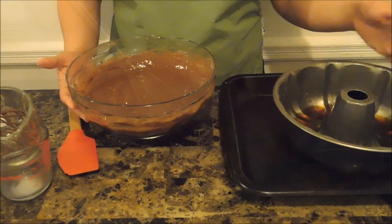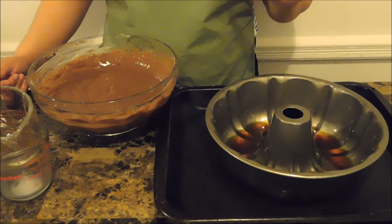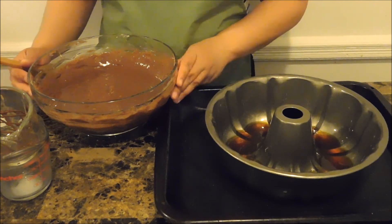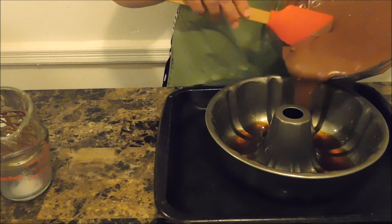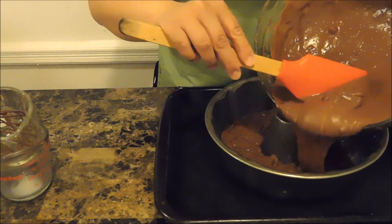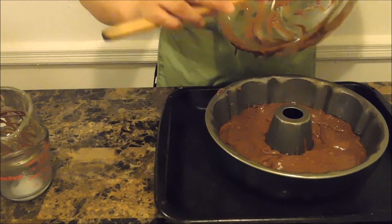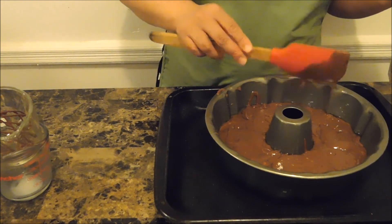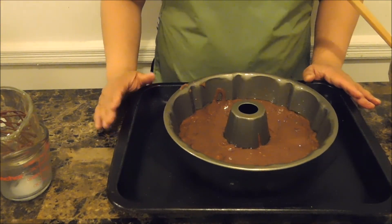Now let's move to the next step. This is a 12-cup bundt pan — you can use whatever you want as long as it's high enough, because it's going to be holding the caramel sauce, the chocolate cake, and the flan. You want it to be a high-rise pan. Now mix in your chocolate cake batter, making sure all the sides are equal. Okay, looks good. Now that we've put in the chocolate cake batter, I'm going to set this aside and clean up before the last phase.